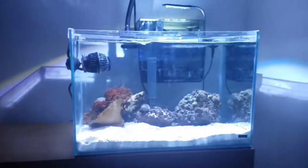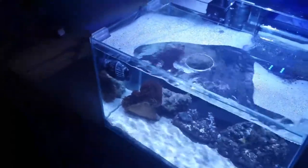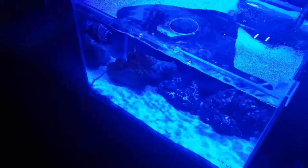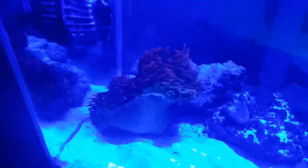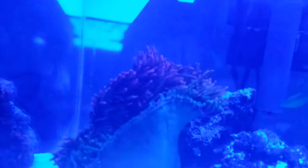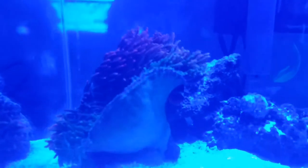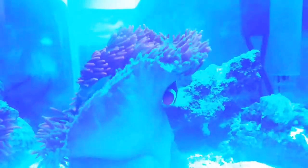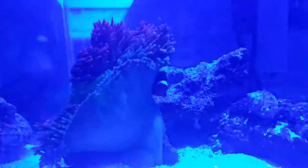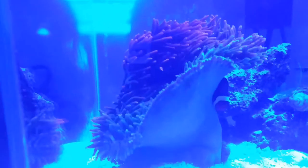I'll go ahead and switch to the blue lights. I love the blue on the Kessil A80 Tuna Blue — it's a beautiful color. Of course the camera doesn't do it justice, but the colors are beautiful. You can kind of see the two colors on the anemone — the green and the red.